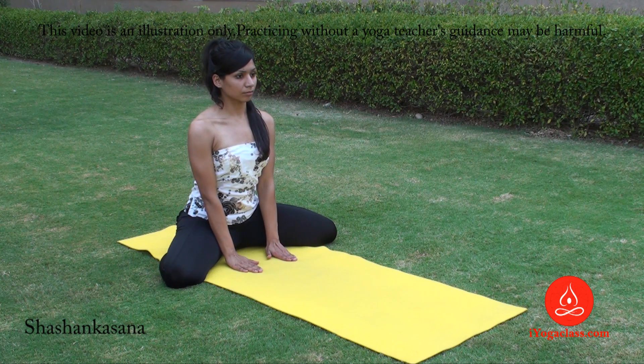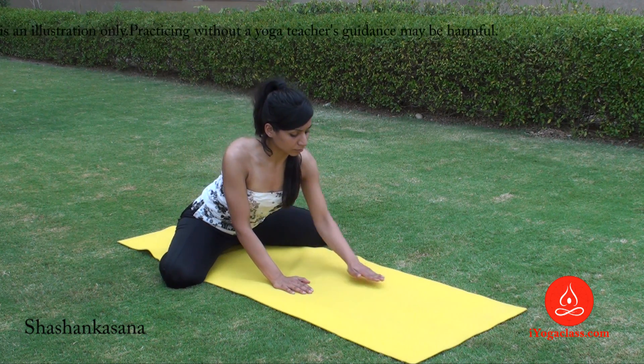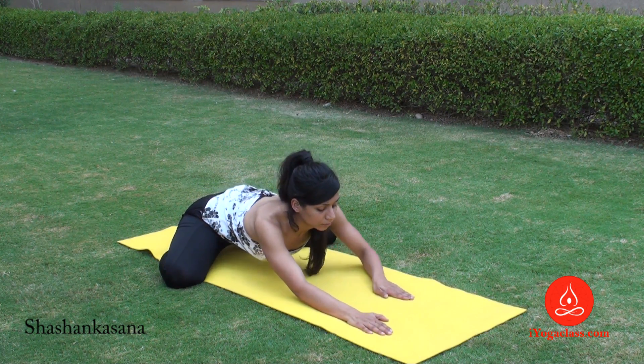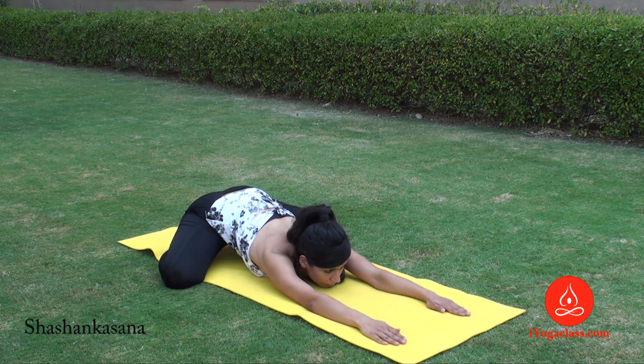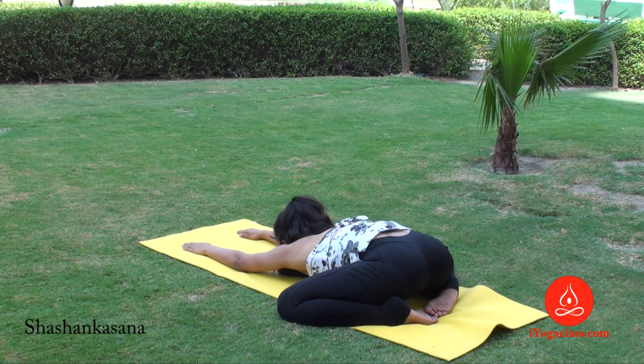Now, keeping your back straight, walk forward with your hands. Place your chest and your chin on the floor, go forward. Try to push your pelvis forward. Big toes are touching each other.